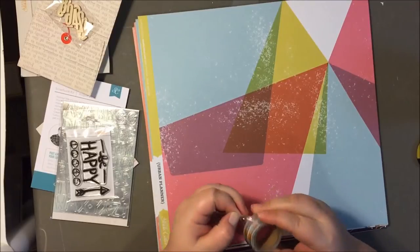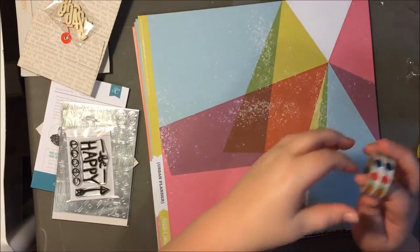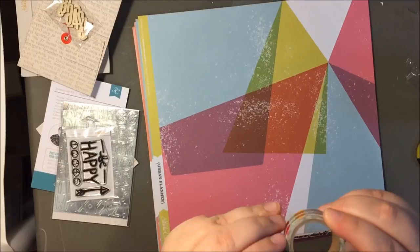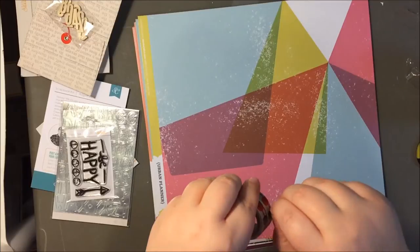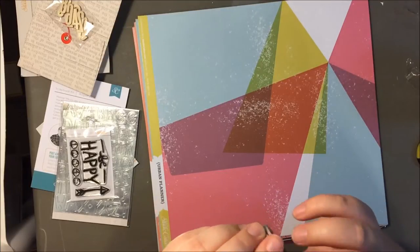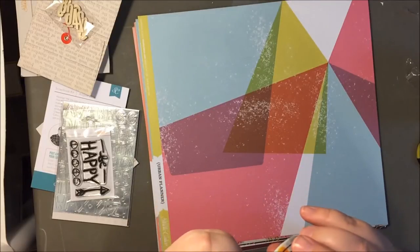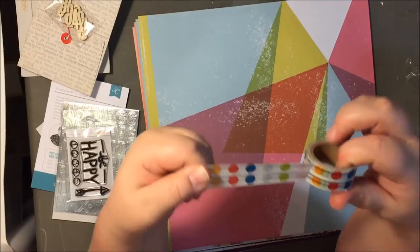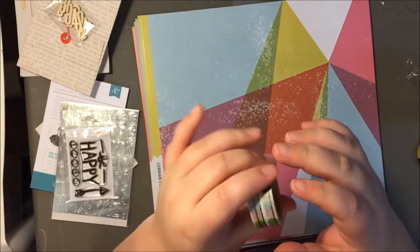Got some washi tape. It reminds me of traffic lights — I guess because it's just polka dots on a line. Or maybe like a subway map where it shows you the stops. But this washi tape is really cool. It's got all these different polka dots and lines — super cute, I really like that.